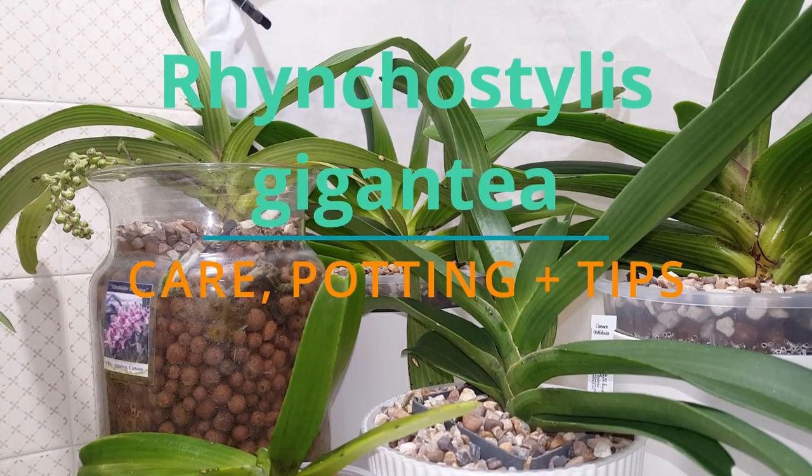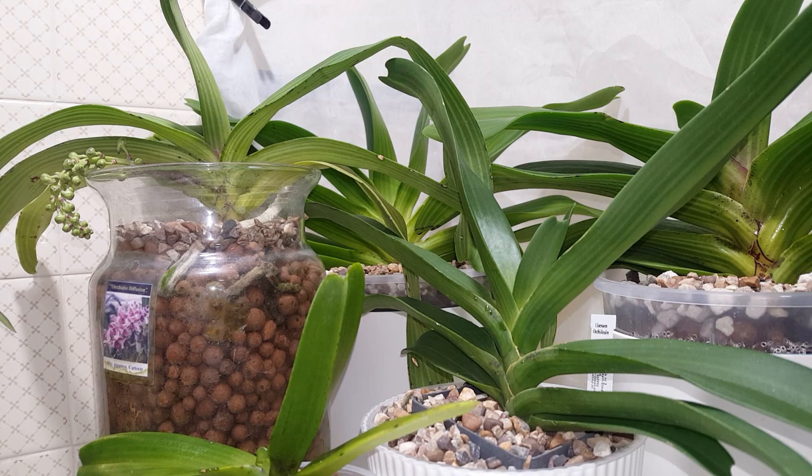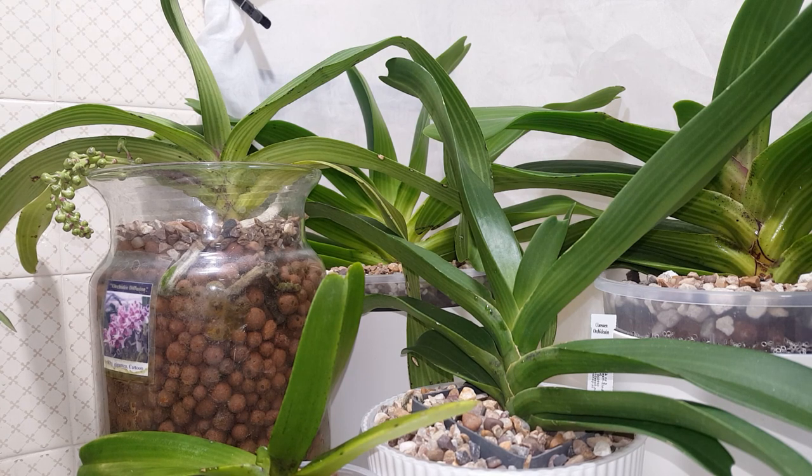Hi everyone and welcome back to my channel. In today's video I wanted to talk to you about how I care for my Rhynchostylis Giganteas and my thoughts on growing them potted or in constantly moist environments like semi-hydro or self-watering and how I keep them.